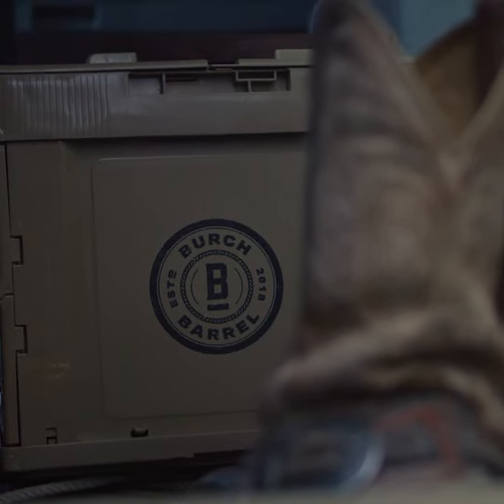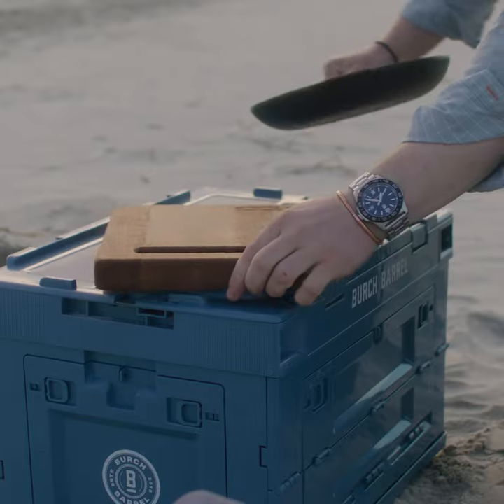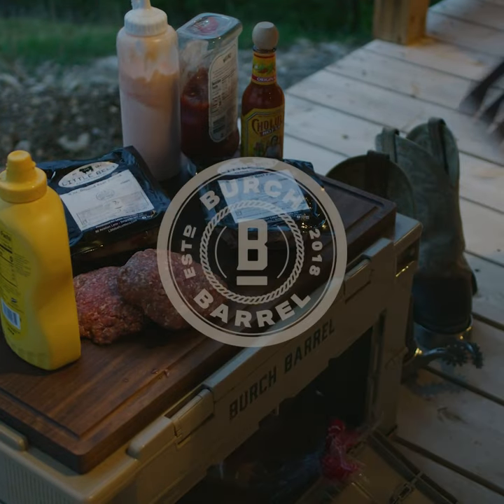The Chuck Box is great for the campsite and it's great for the tailgate. It's a packable kitchen or a packable bar. Get one for yourself and try it out.